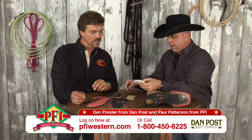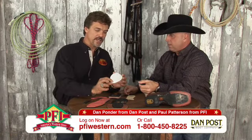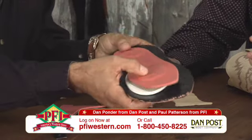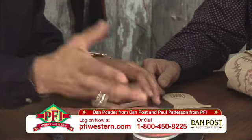You've got a couple of other components that are still inside the boot. You have an EVA sole filler which goes between the sole and the insole to give you additional support and comfort.